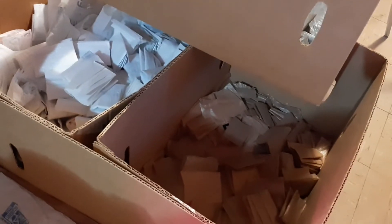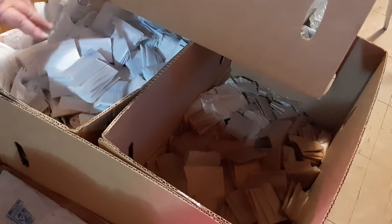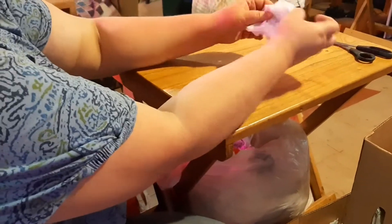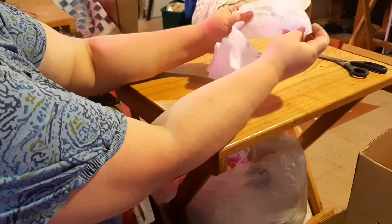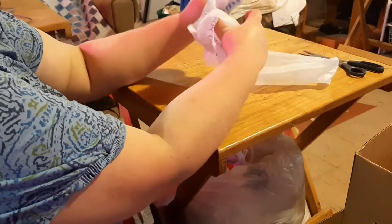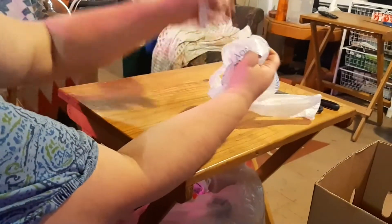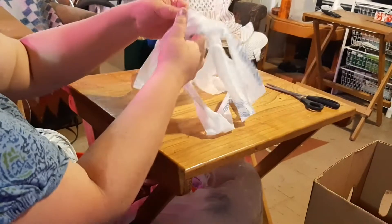What I do is I separate mine by colors — I have white bags, brown bags, and gray bags. I usually cut them three at a time because that's what my scissors go through easily.